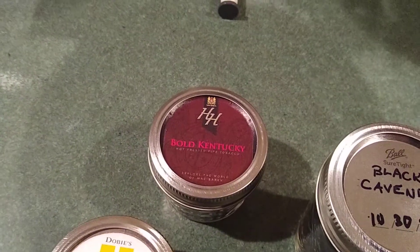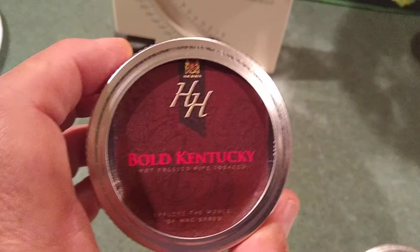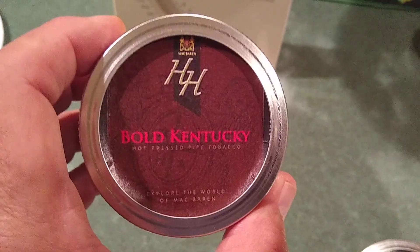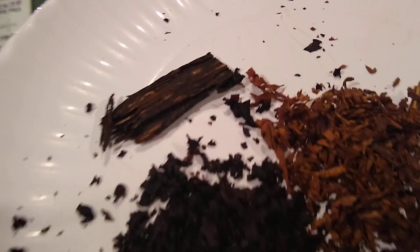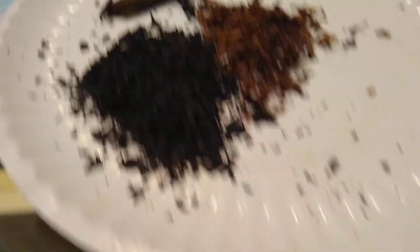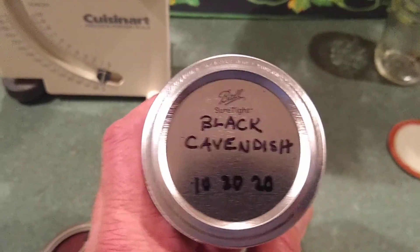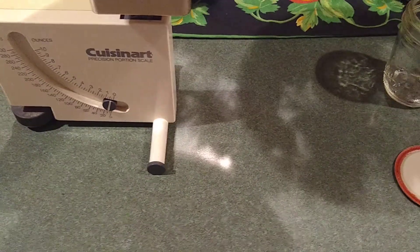I'm mixing it with a small pinch of HH McAllen Bold Kentucky, which is a flake tobacco — you can see I put the flake pinch there. And the predominant player is the Wilkie Black Cavendish, which I have in my cellar, and it's always a good mixer.